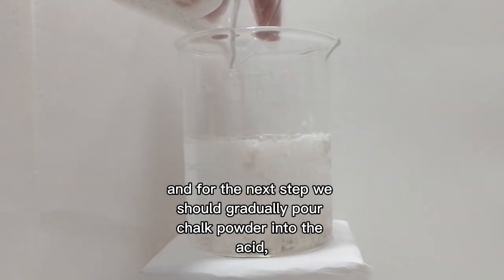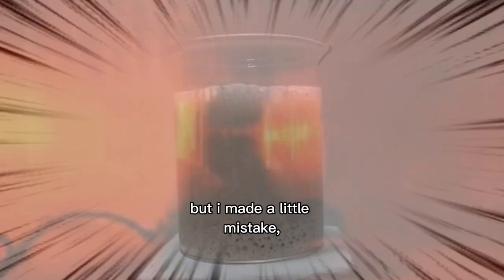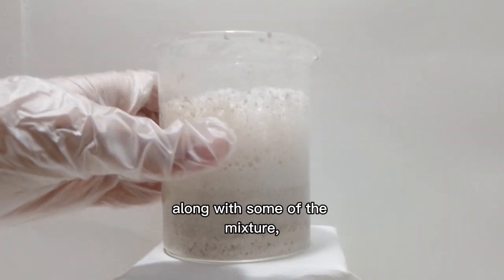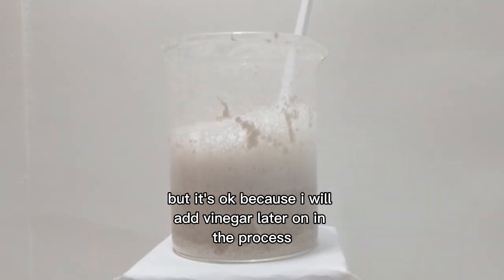For the next step, we should gradually pour chalk powder into the acid. But I made a little mistake — it quickly overflowed and I had to throw the bubbles in the sink, along with some of the mixture. But it's okay because I will add vinegar later on in the process.